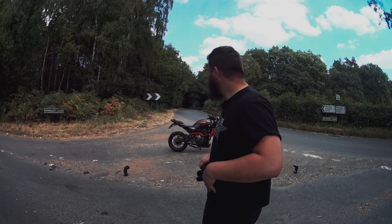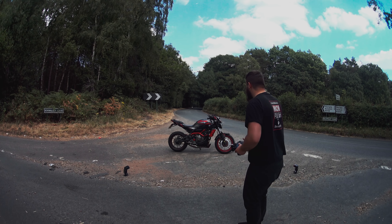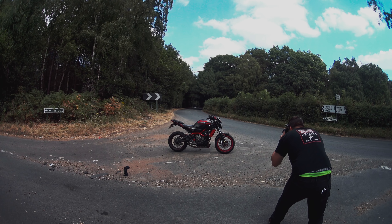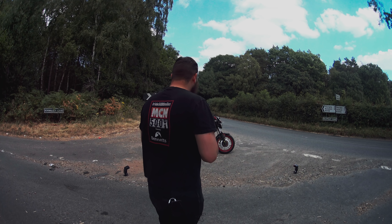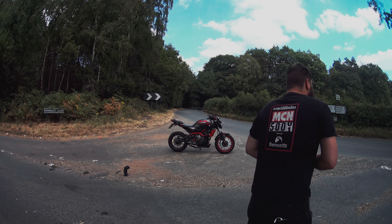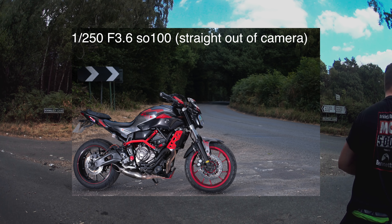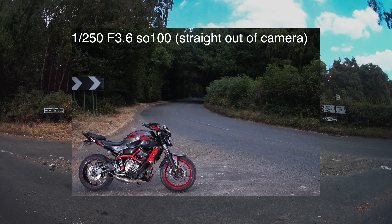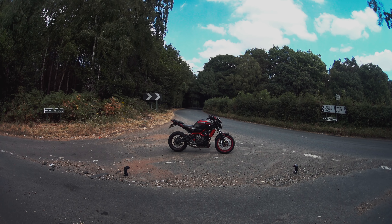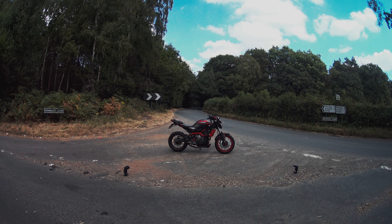The biggest struggle with shots like this is waiting for the light to be correct and then waiting for traffic to move out of the way. Trying to stand as far back as possible without falling into the hedge. That's looking pretty sweet — going to do a few ridiculously low angles as well.